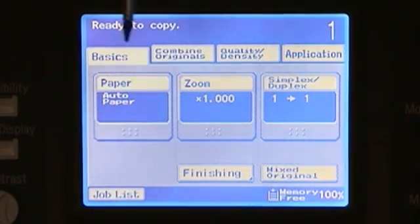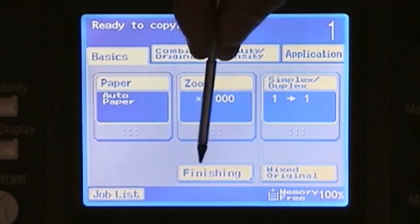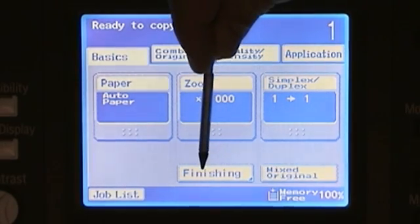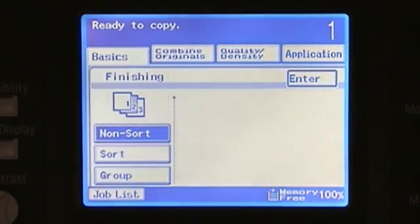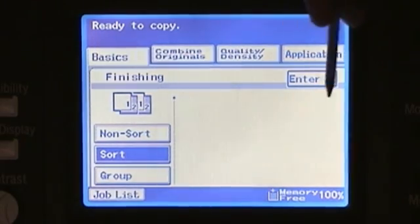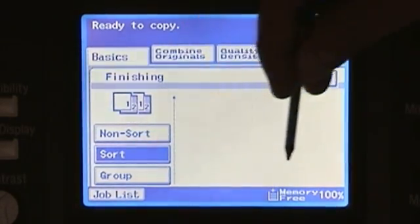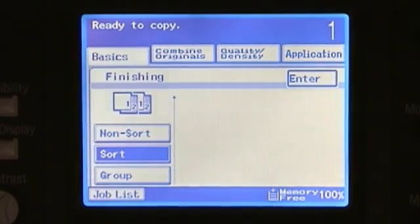Our last two buttons on the basics window, towards the bottom of the screen, include our finishing, which allows us to select from finisher options. The default for systems that do not have a finisher attached would be non-sort. If your system does have a finisher, your default selection would be sort. In addition, with the finisher, you would also have selections in this area for your staple positions.